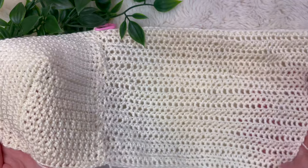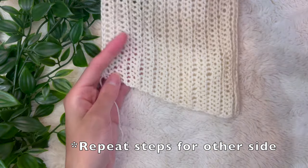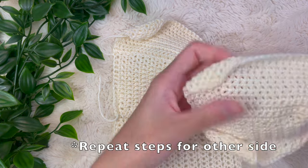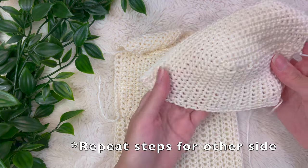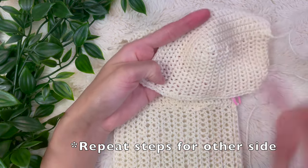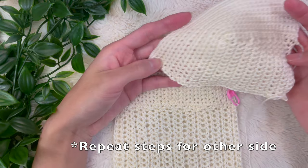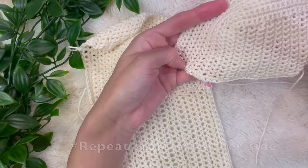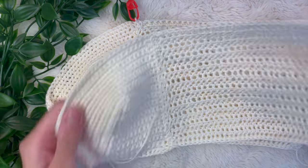Now repeat these same exact steps for the second cup, and then we're going to join the two sides together. Before you do anything, orient your second cup so that the pointy side is facing in towards your chest and the flatter side is on the side of your body, and do the same number of half double crochet foundation stitches to begin the body portion.